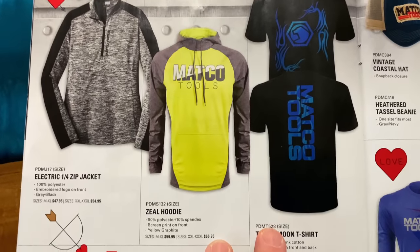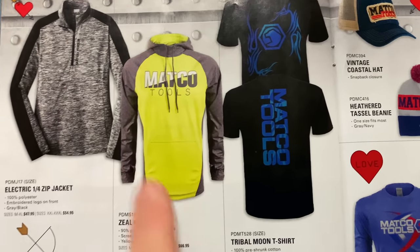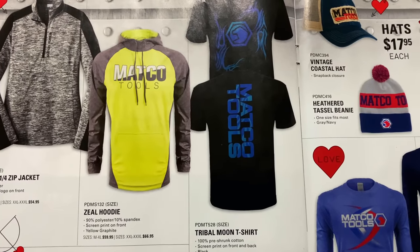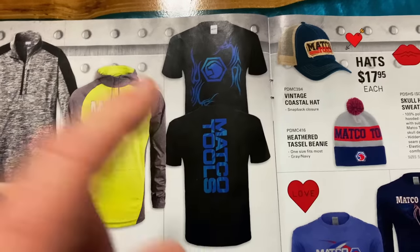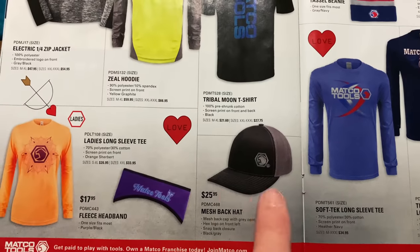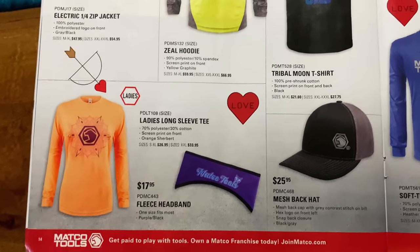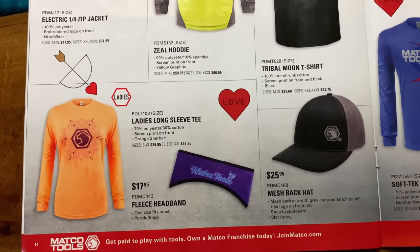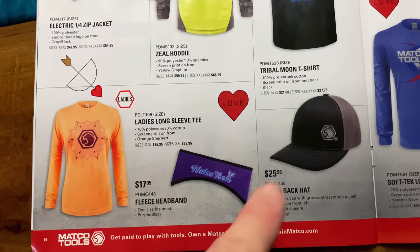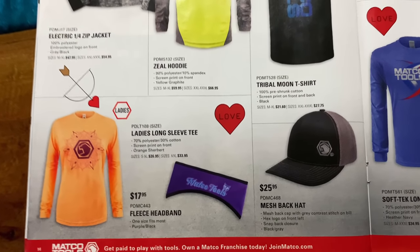They've got some really cool hoodies and quarter-zip jackets. There's one with a Matco logo running up through the zipper — pretty neat. There's also a high-vis version that's really awesome looking. They've got the flame Matco logo t-shirt — they call it tribal. I have a hat that Matco Michael gave me for Christmas — really nice looking hat. And ladies, how good would you look in an orange Matco long-sleeve t-shirt and a purple fleece headband? Perfect for Valentine's Day and you don't have to go shop anywhere — just get on the Matco truck. How convenient.